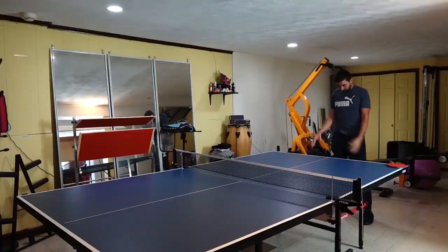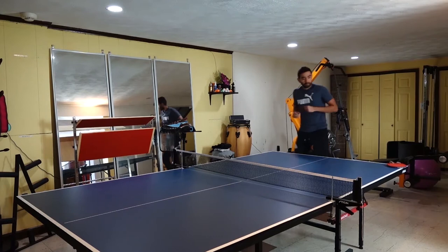Right now I'm taking table tennis lessons so I have been getting better, but there is still a long road ahead, so let's start with the video.